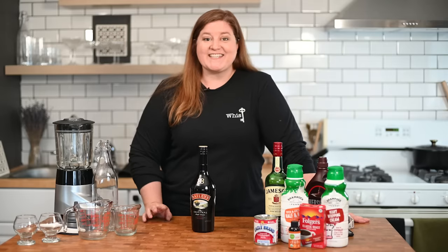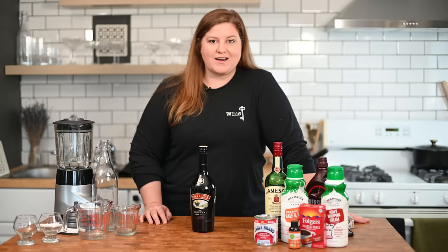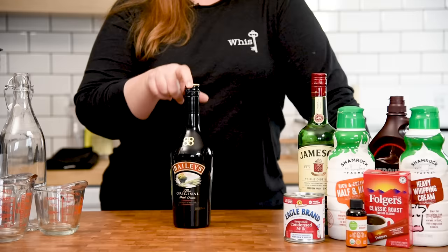Welcome to Savage Kitchen. Today we are going to be making homemade Irish cream. You might be familiar with this guy, Bailey's Irish Cream. I'm a big fan — I think this is delicious. But it's also very easy to make at home. It's a little more cost effective and you can also play with flavors once you get your combination right. So let's get into it.